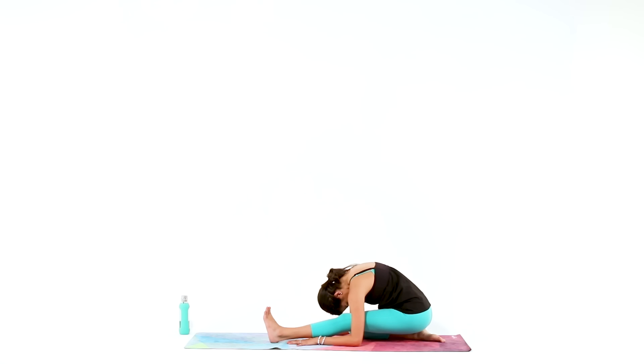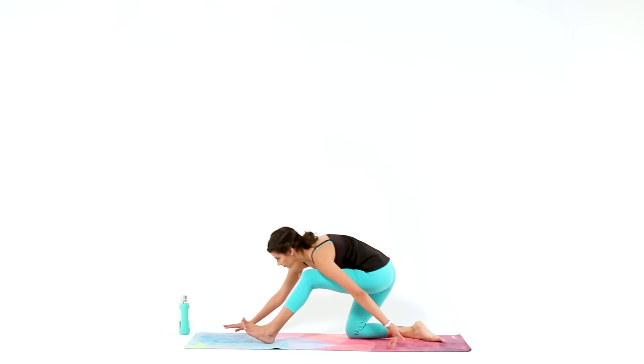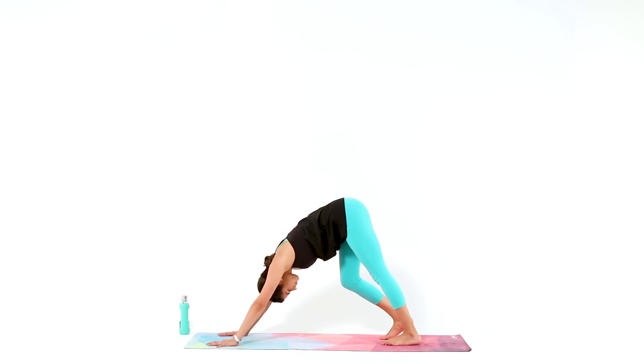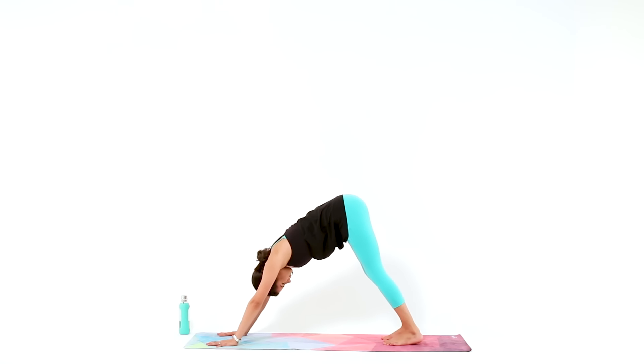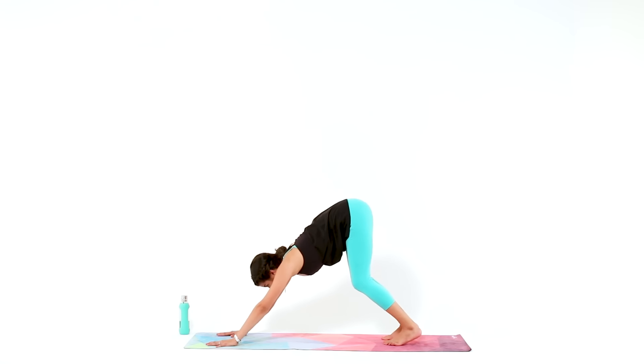Then walk your hands forward, come back to tabletop, and make your way to your last down dog of the practice. Strong yogi hands gripping your mat, press your hips high and back. Then on your next inhale, look up, bend your knees. Exhale, ninja hop to the top of your mat.